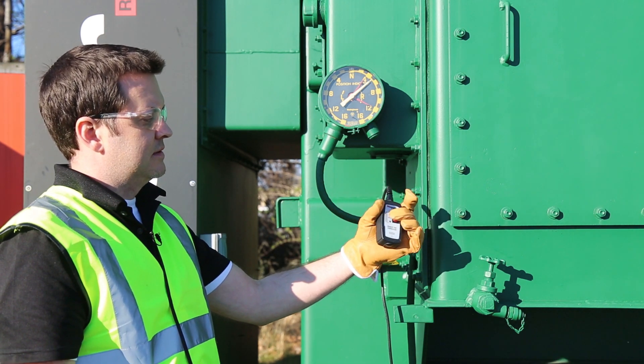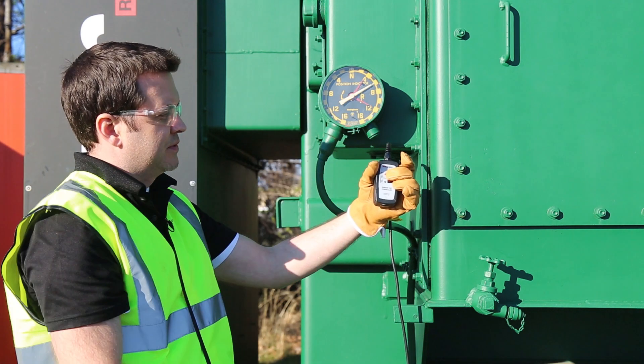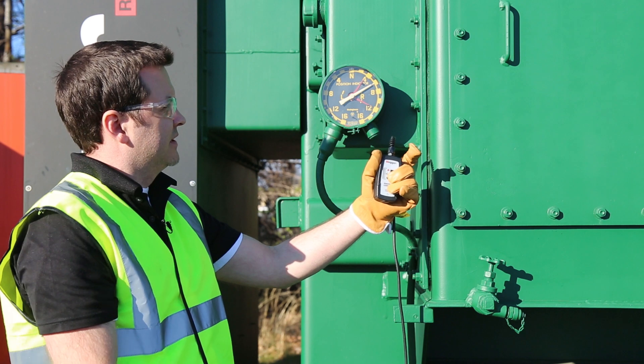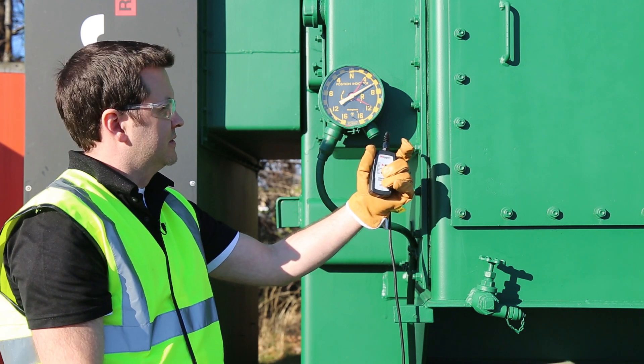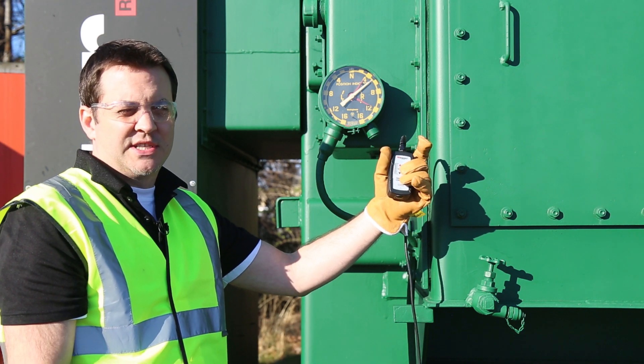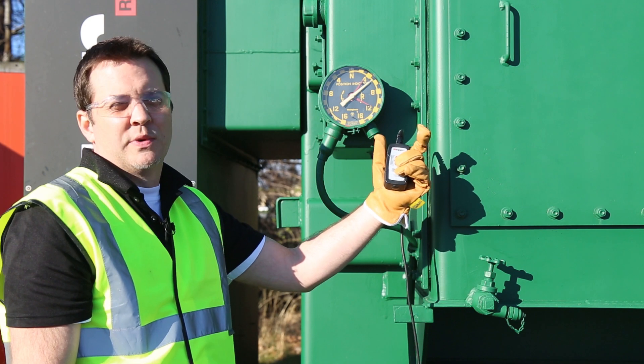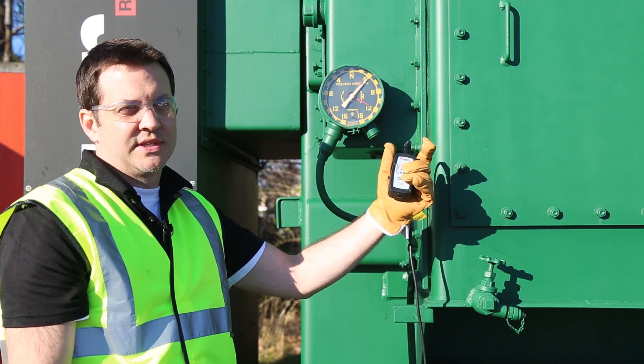If I press the up button you'll see that it changes the tap towards the raised position. If I press the down button it will change it towards the lower position. This tap changer does require a continuous pulse to change the tap, so if you were to only actuate it a little bit it's not going to go all the way — you must press it down and wait for it to complete the tap change.